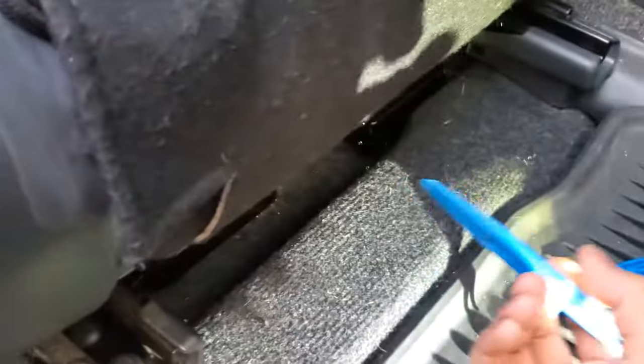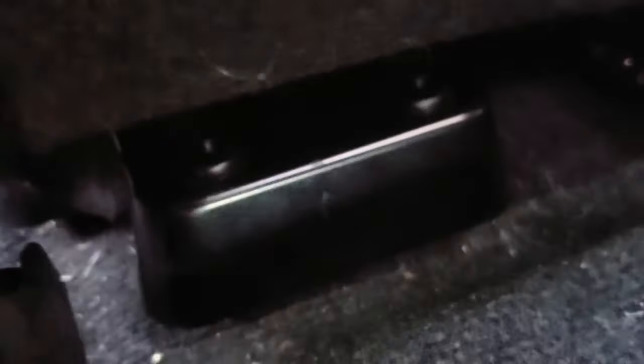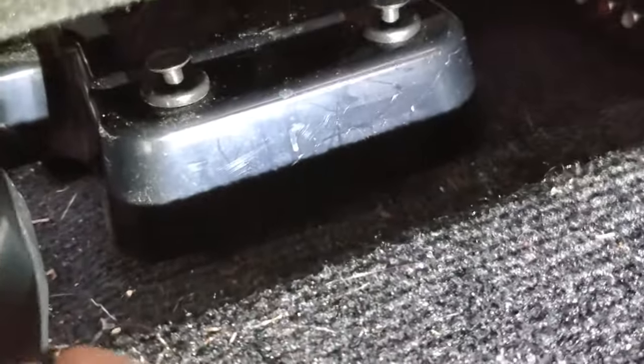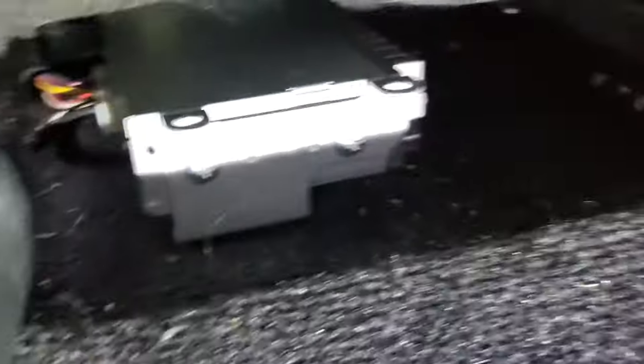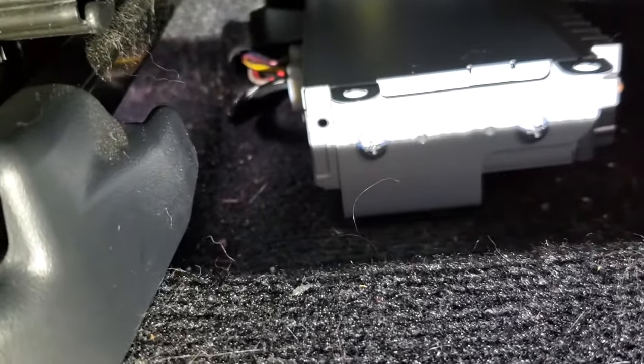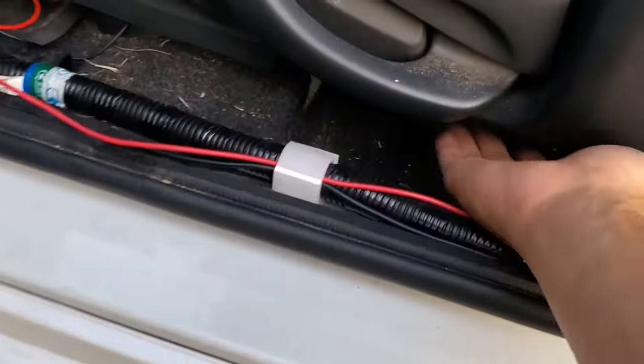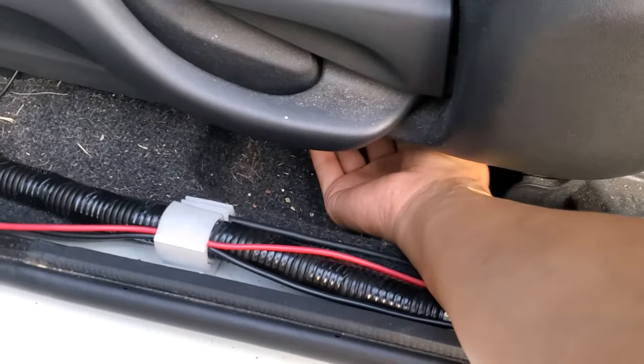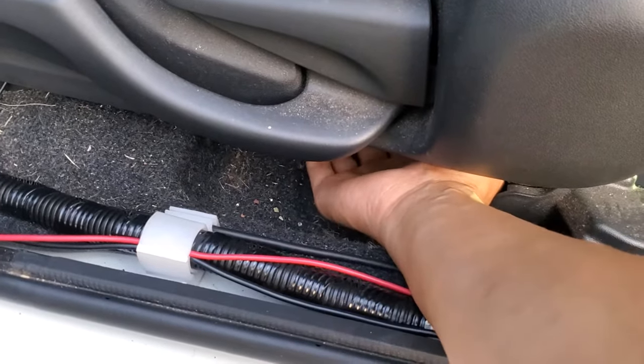I've used my panel popper tool to get underneath the clips and lift them up. Once you pop these two clips up you can pull them out, then the cover comes off and you can see the amp as well as the harnesses going into it. The reason I removed this trim is to have an easier time unplugging the harness while I figure out how to get rid of this ground loop issue.